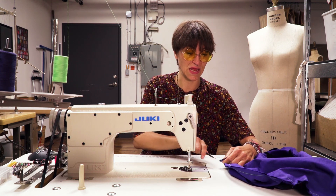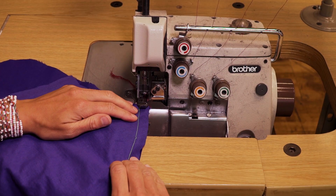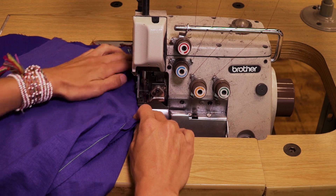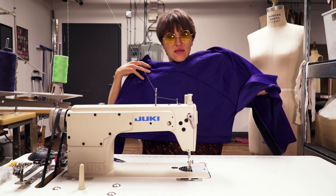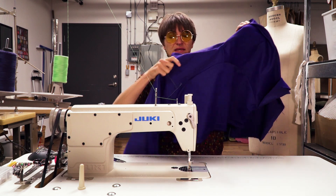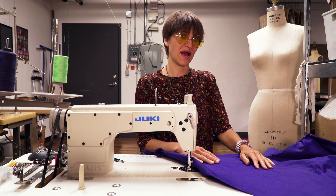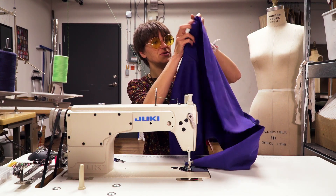Once that is done, take this to the serger. If you don't have a serger, that's okay — you can do a zigzag, or you could just do another stay stitch. Your sleeve looks like this right now. It's a massive sleeve — a bit 80s — but we have stitched it in using the flat method. This is easier than a set-in sleeve.